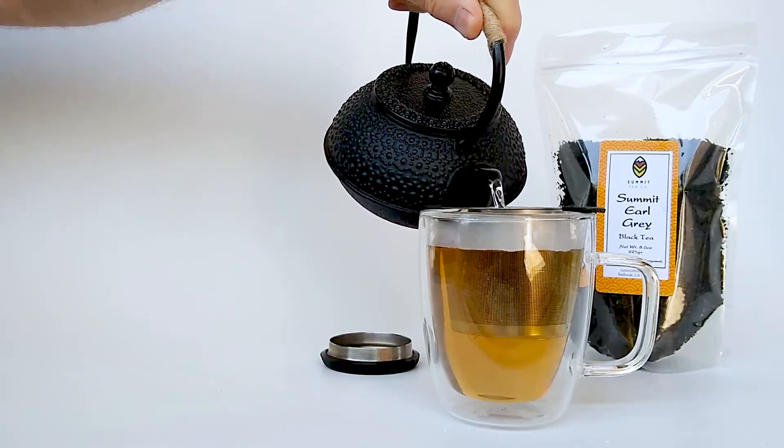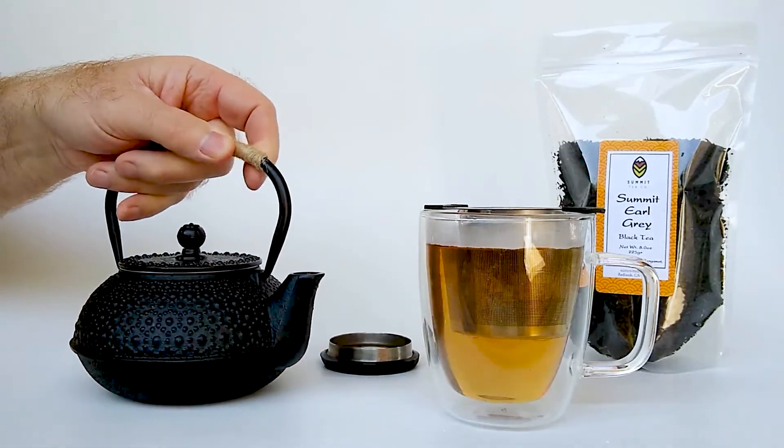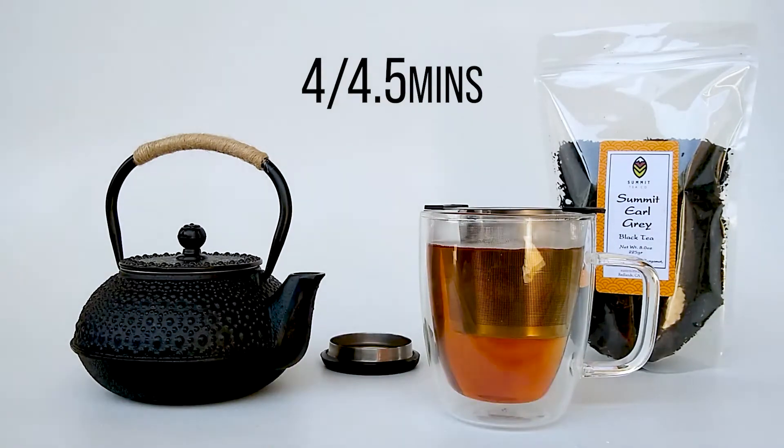You can already see the beautiful color it's turning. Let's let that steep for 4 to 4 and a half minutes or so.